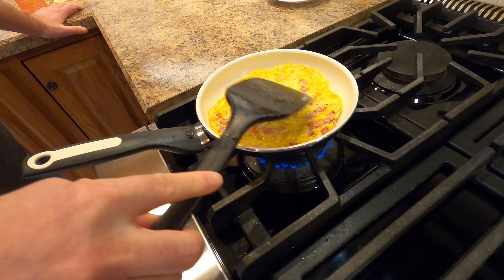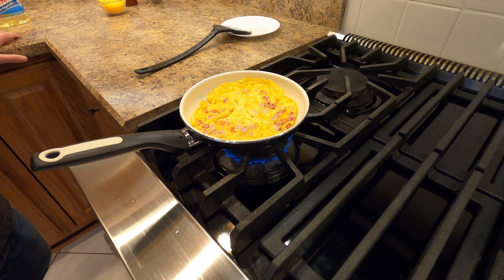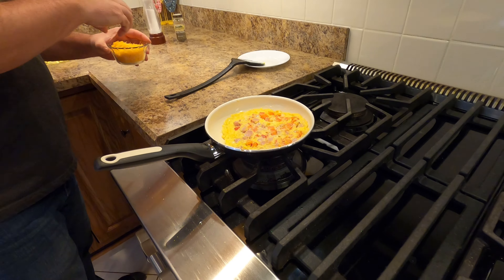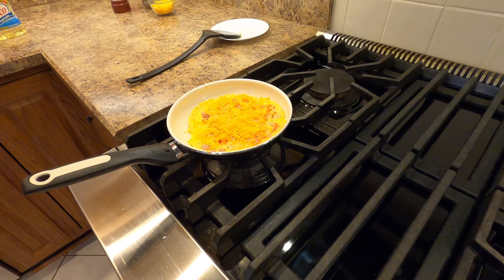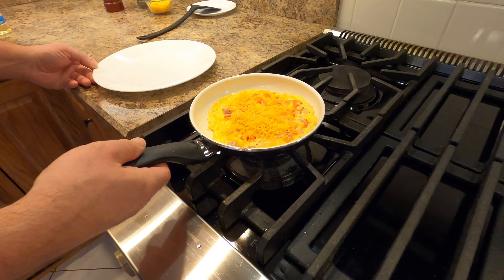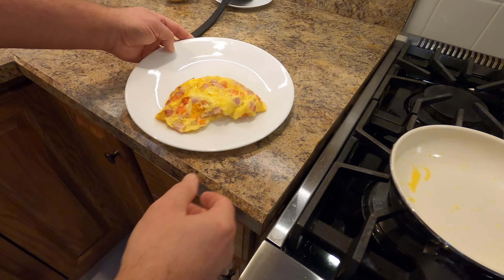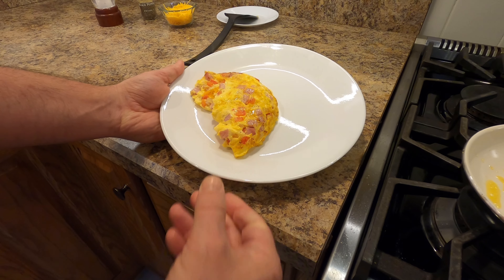I'll push on it just a tiny bit to make sure we get that nice and done inside. At this point I'm actually going to turn off the heat, get this flipped back over, and top it with a little bit of shredded cheddar — not too much. From a plating perspective, nice and loose, we're just going to put this in here, fold it over, use the edge of the pan to put it down. And there we have it — ham, cheese, onion, pepper omelet on the GreenPan.